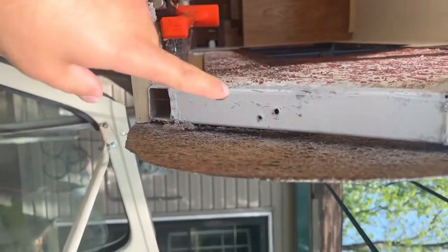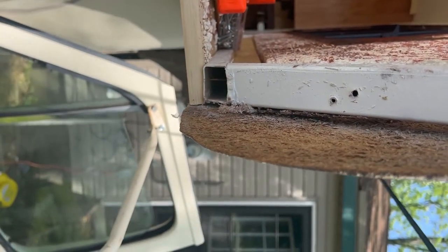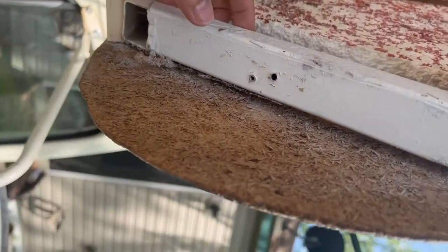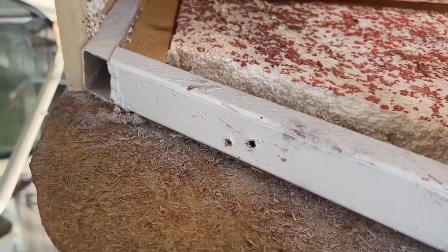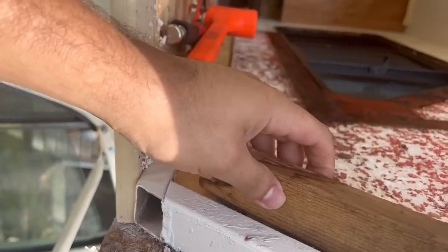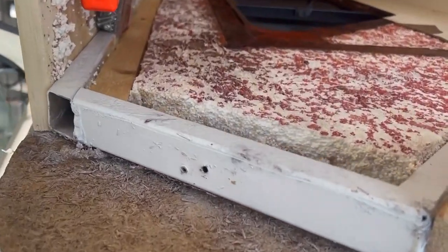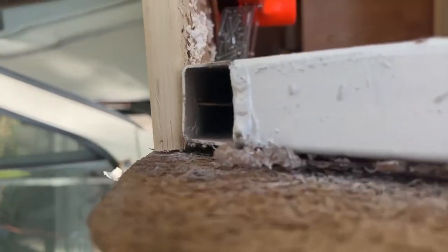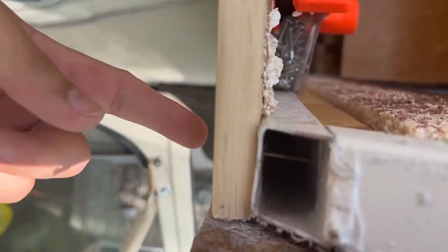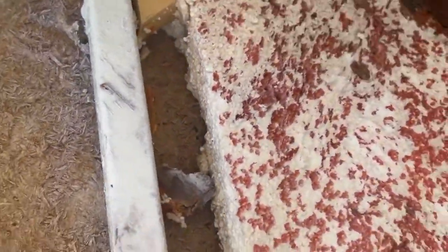The issue we're facing is when we drill this and put the screw in, it keeps churning - there's nothing stopping it. I have no idea why. So we came up with a solution to put a piece of wood behind it. We already cut it and tried it before with this one and it works really good. The bolt is going from here down through metal, then the same thing - it goes from here through metal.